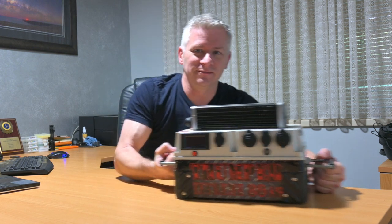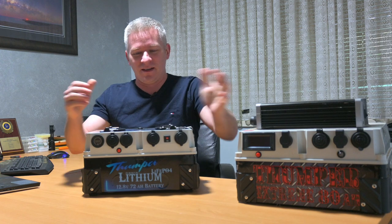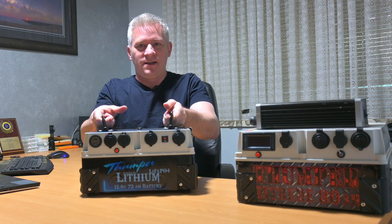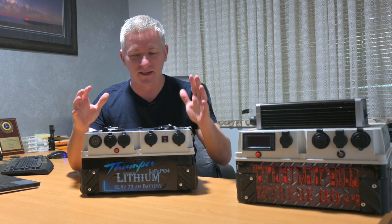Let's move this to the side a bit — oh, the thing weighs a ton. And now we have this: a lithium-powered Thumper battery pack, 72 amp hour.